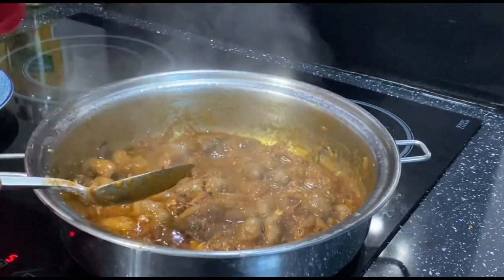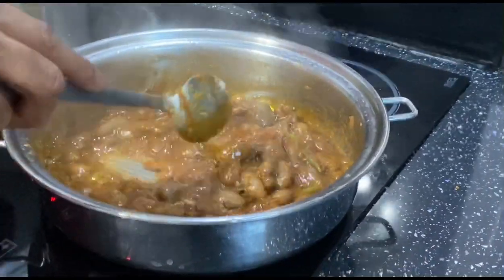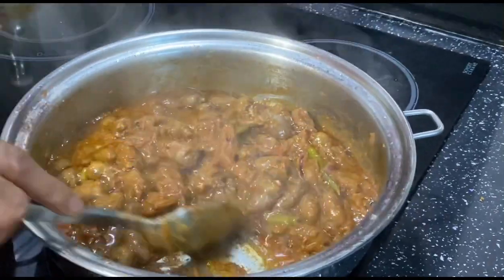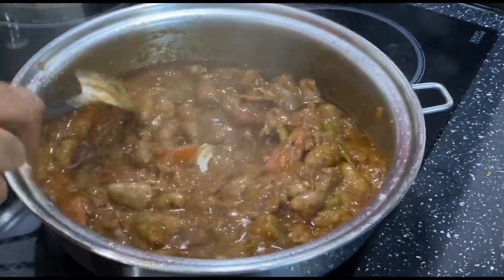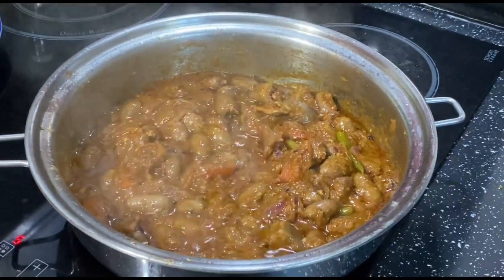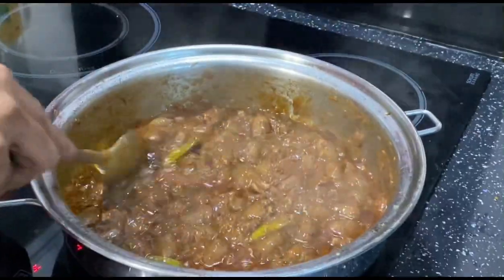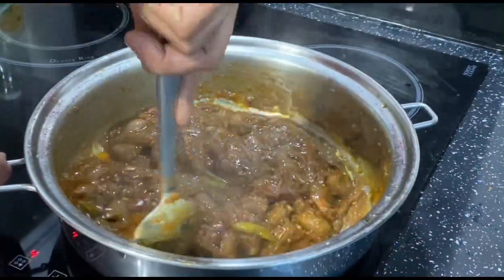We need it to be a little bit dry so it cooks properly. I'm going to cook another 10 minutes — about 30 minutes all together. After 10 more minutes, this is nice and dry.